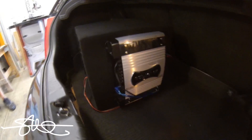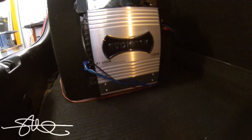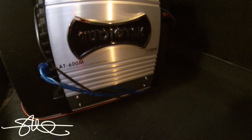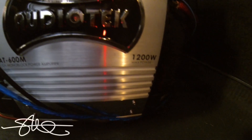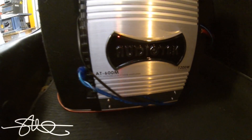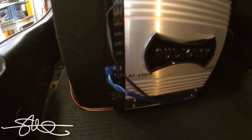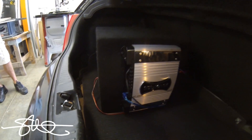We've got one Kicker 12 powered by an Audio Tech amp at 600 watts RMS, 1200 watt max. I don't know exactly what they claim for RMS on this amp, but let's say 600 would be a fair number. I'll look it up in the book real quick.